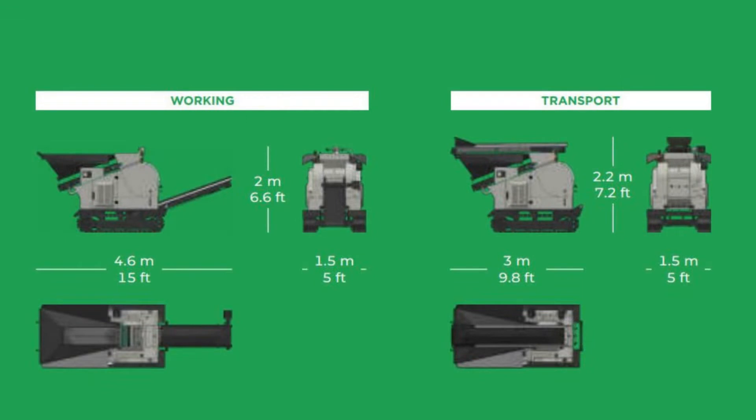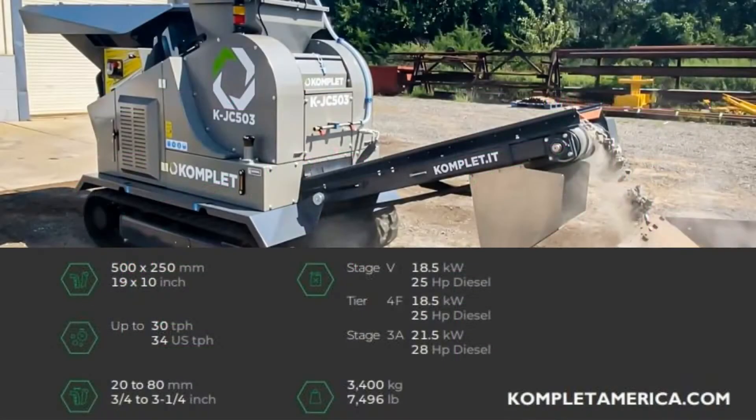The KJC 503 is Komplet's most compact jaw crusher with dimensions of 15 feet long by 5 feet wide and 6 feet 6 inches tall, weighing 7,496 pounds.